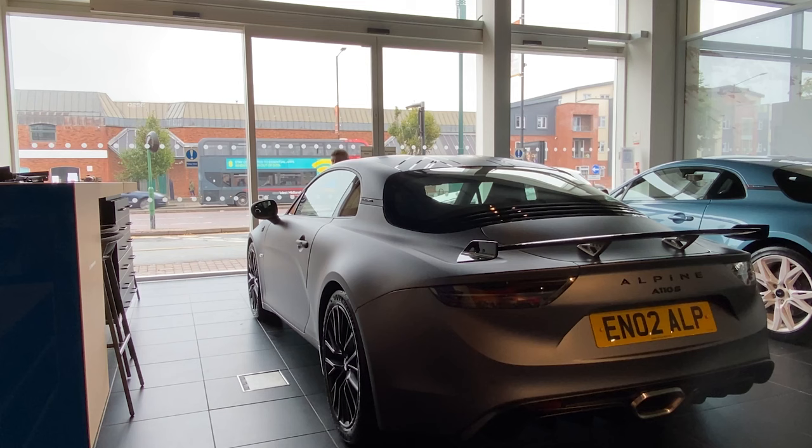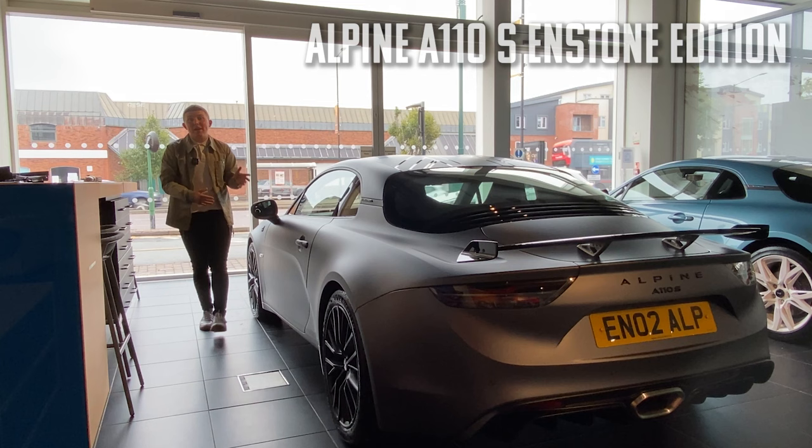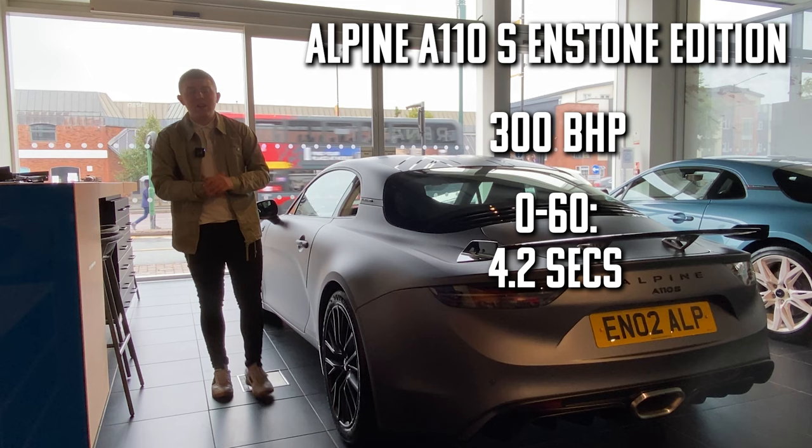Although the Endstone edition still has pretty much the same performance as your regular A110S — 300 brake horsepower and that rather impressive nought to 60 time of 4.2 seconds — the Endstone edition still has a personality of its own.